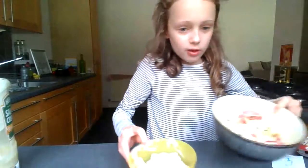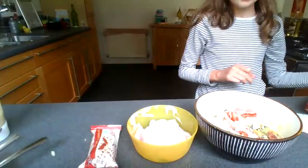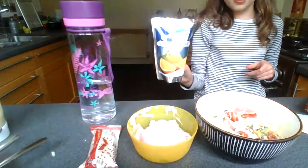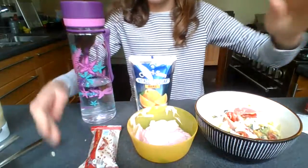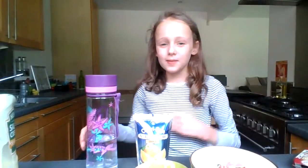Now we've got our salad and our treat. For the drink today, I've got my water bottle but I've also got one of these caffeine-free Sunny D's in the orange flavor. I hope you enjoyed today's video — please give it a big thumbs up, subscribe down below, and click that notification bell so you don't miss out on any of my videos. I'll see you next time — bye!